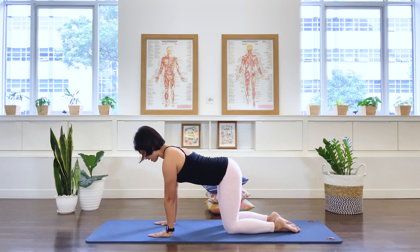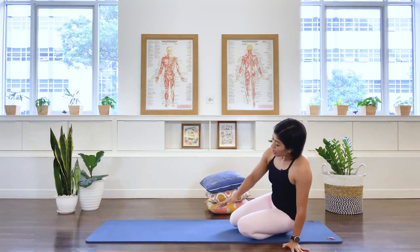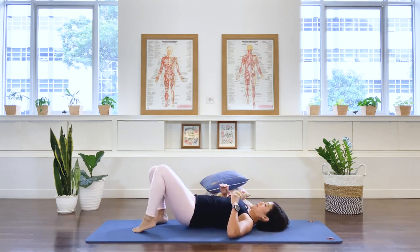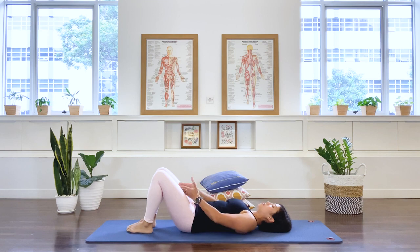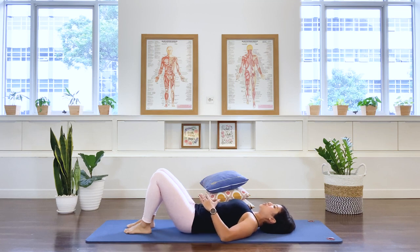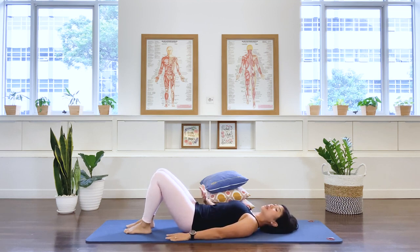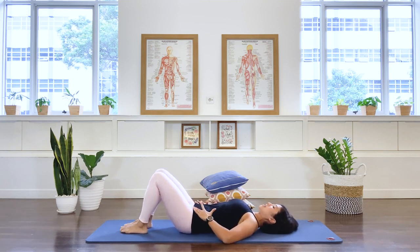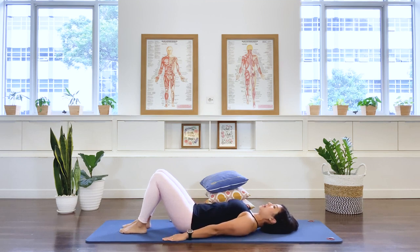Now lie on your back. The best way is to roll to the side of your body and then roll onto your back. Have your feet hip-width distance apart — about a fist between your heels and toes. Arms long by the side, chest open. Find a comfortable neutral pelvis position, or slightly more toward flexion or extension — wherever you feel at ease.